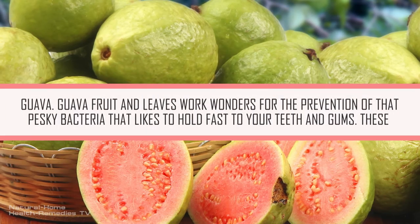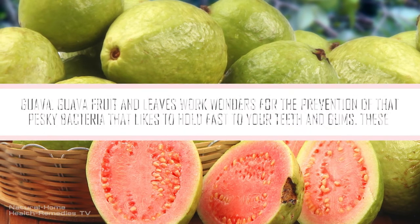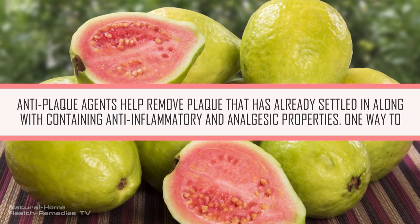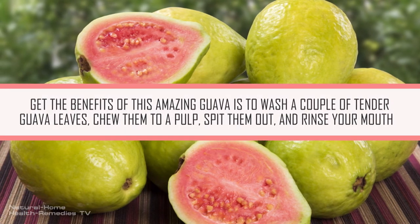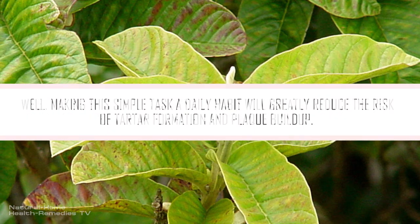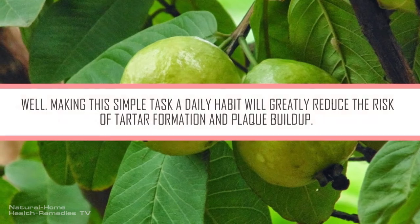Guava. Guava fruit and leaves work wonders for the prevention of that pesky bacteria that likes to hold fast to your teeth and gums. These anti-plaque agents help remove plaque that has already settled in, along with containing anti-inflammatory and analgesic properties. One way to get the benefits of guava is to wash a couple of tender guava leaves, chew them to a pulp, spit them out, and rinse your mouth well. Making this simple task a daily habit will greatly reduce the risk of tartar formation and plaque buildup.